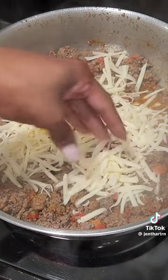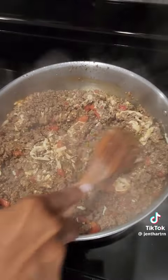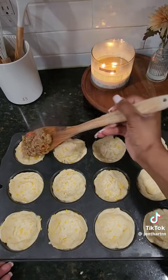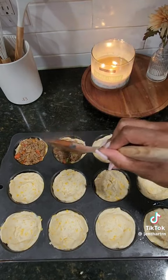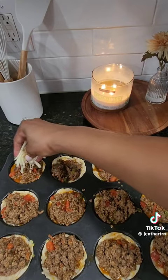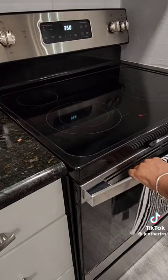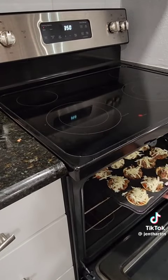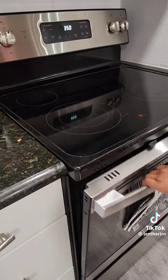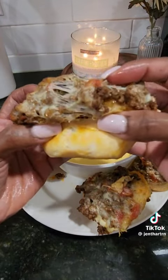After that, I added in more mozzarella cheese into the hamburger meat and mixed it in really well until the mozzarella cheese was well melted. Once the mozzarella cheese had completely melted, you can then start adding the hamburger meat mixture into the biscuits and then top it with mozzarella cheese. I preheated the oven to 350 and let them cook for like 12 to 14 minutes. And my goodness, y'all, they are so delicious.